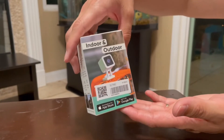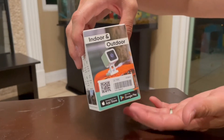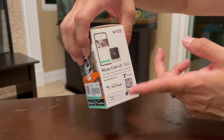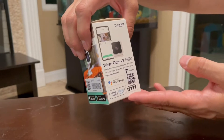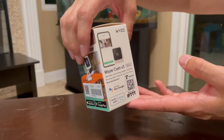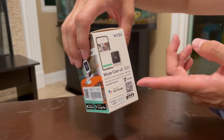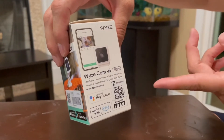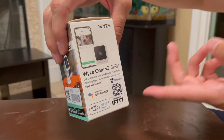We already pointed out it is indoor and outdoor. It's for Apple and for Google Play, so Samsung and Apple products. You can use it with Hey Google and Alexa as well. This is everything that comes with it — it comes with the USB cable, the indoor power adapter, the wall plate, the mounting tape, the screw kit, and the quick start guide.